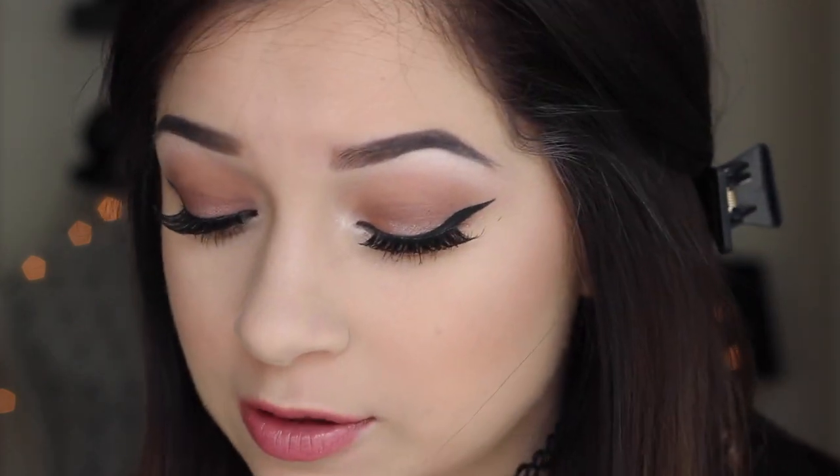Now I'm moving on to fun face decorations for Coachella. Before I begin, I know a lot of people tend to get offended by this, saying it's insulting to cultures. I just want to say that in no way am I trying to insult anyone's culture — I think this is a really fun thing to do for music festivals, and my intention is never to offend anyone.